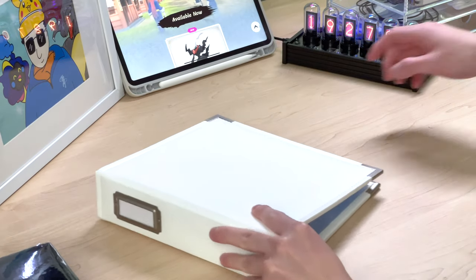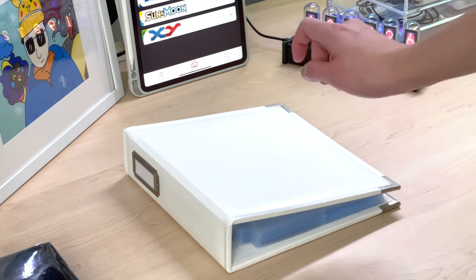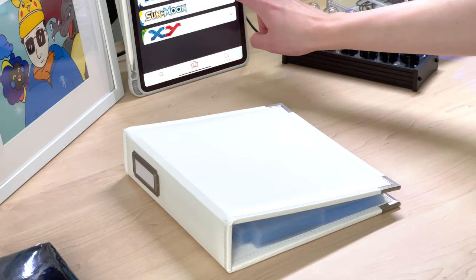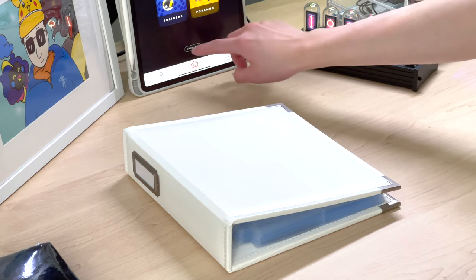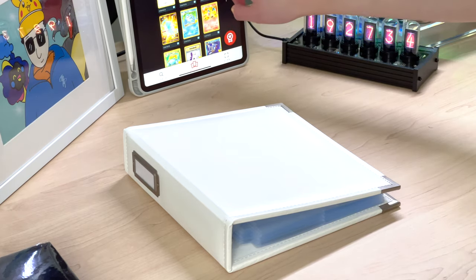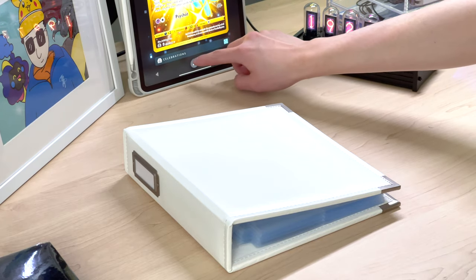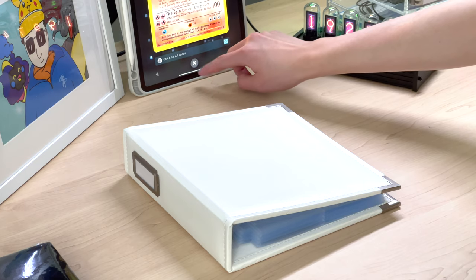So each binder can carry around 80 cards. It makes an amazing display and it's lightweight because it only carries 80 cards with four per page. Right now I'll show you a demo of putting my Celebrations Classic Collection cards into the binder and see how they look.